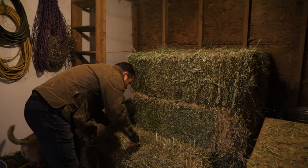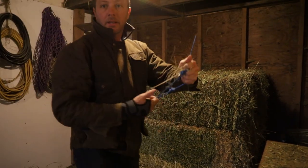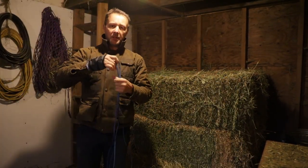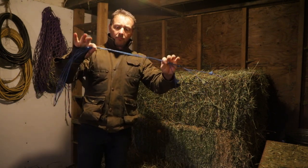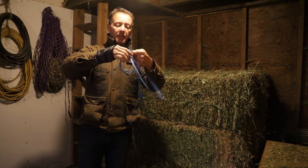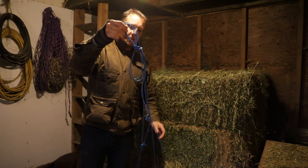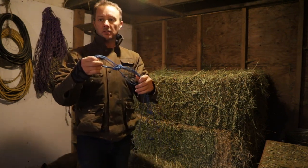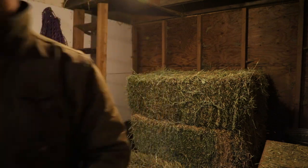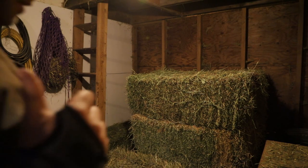Quick tip for you guys: when you're cutting off your hay bale twine, just take it off immediately. Don't leave it in the hay bale. Double it up and then make a big loop like this, and tie it. It essentially makes a big chunk — something you won't miss and can't not find. If you've got a garbage can, toss it right away. If not, just make a big pile on the counter.